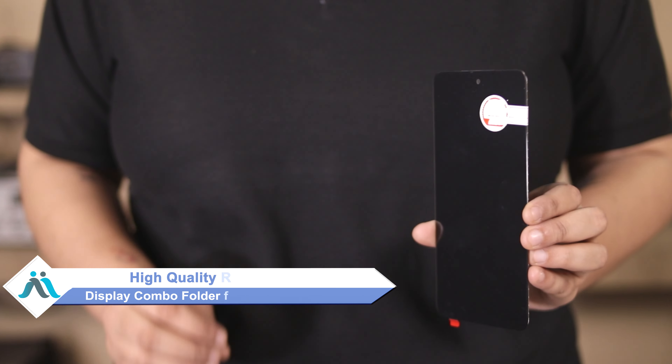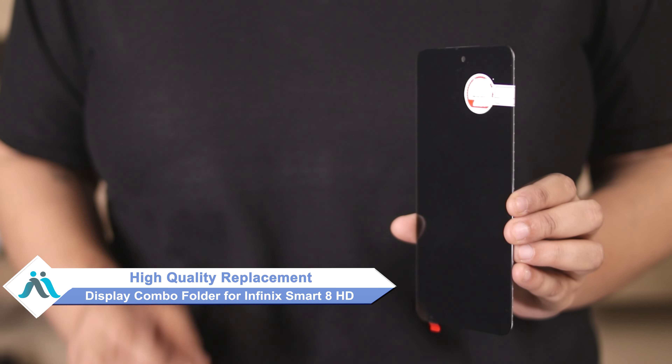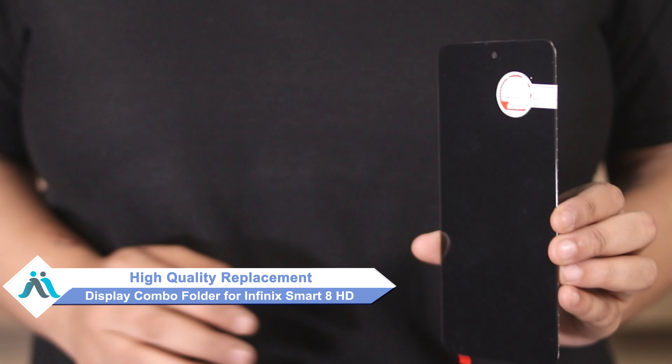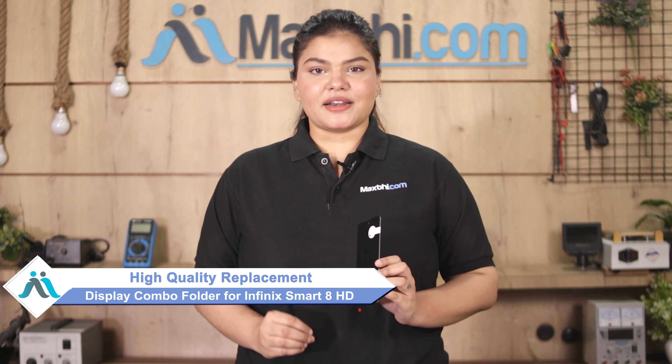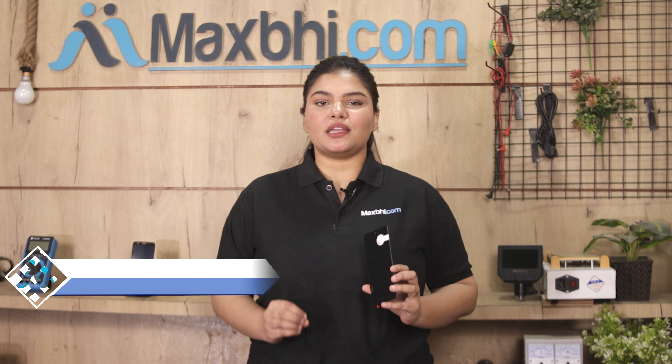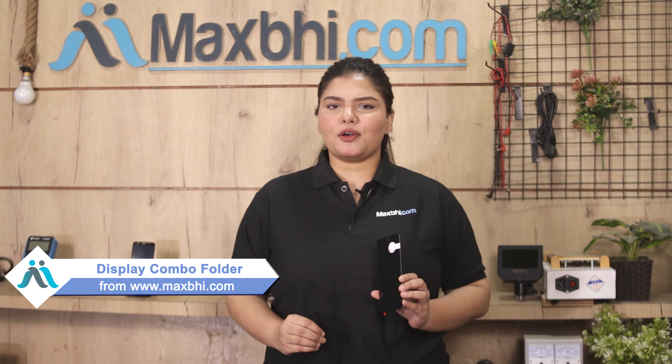Don't worry. You can now buy a high quality replacement display combo folder for your Infinix Smart 8 HD at a very affordable price from MaxBee.com, and fix your phone yourself at home or get it repaired by any professional very easily. Yes, you can get a new display combo folder on our website MaxBee.com.